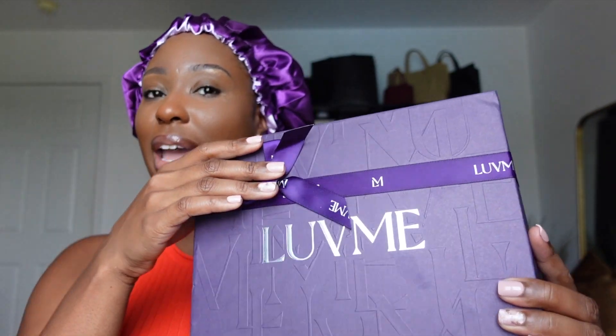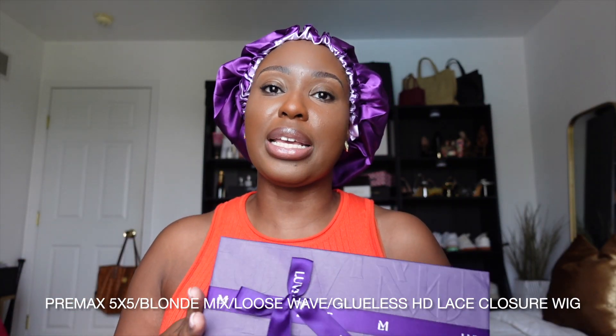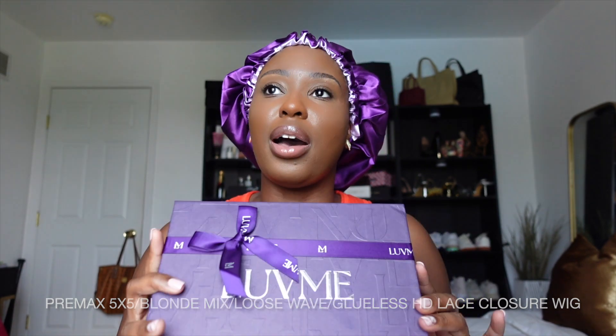I have another unit from none other than Love Me Hair. It comes in the iconic purple box — when you see this purple box, just know you're about to get a nice unit that is throw-on-and-go. This is their five by five closure wig, a loose body wave wig with a mixed color in it. You gotta have a little pizzazz for the summertime.